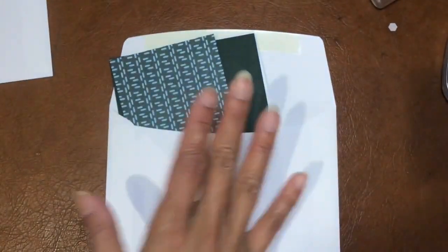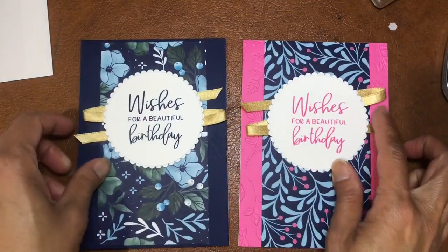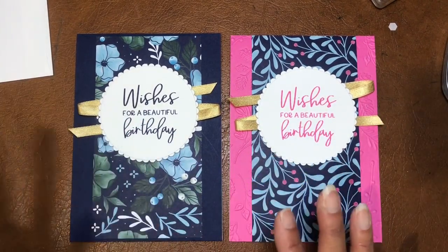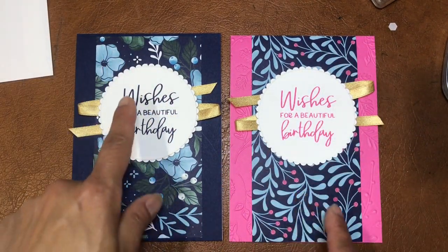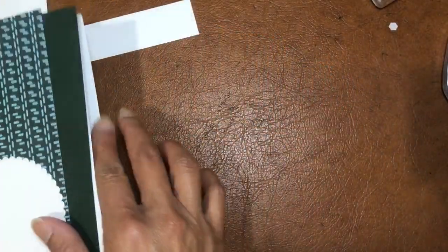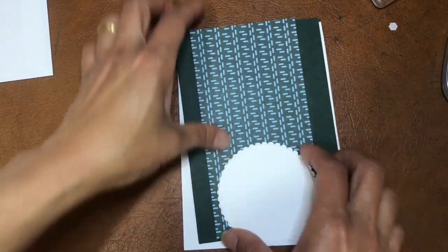Card number two - here are the samples. It's something quite bright. Same kind of theme, same technique, same kind of template - we're using the DSP and trying to give you different ways of using designer series papers. Because sometimes they're pretty to look at and then we get paralysis as to what to do with them - they're so pretty we're too afraid to get things wrong. Hopefully these are ideas to help you along.